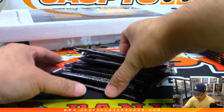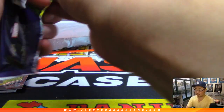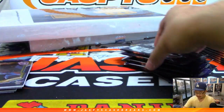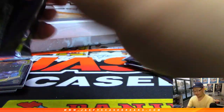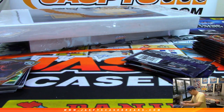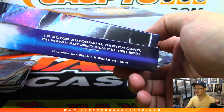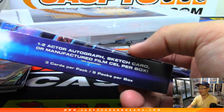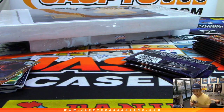All right, good luck Thomas — big Marvel fan, I'm assuming. There are autos and relics in these — they're not guaranteed per box, but I think there's actually one autograph per box. We haven't seen a sketch card yet. The film cells seem to be a little more common than the autos.